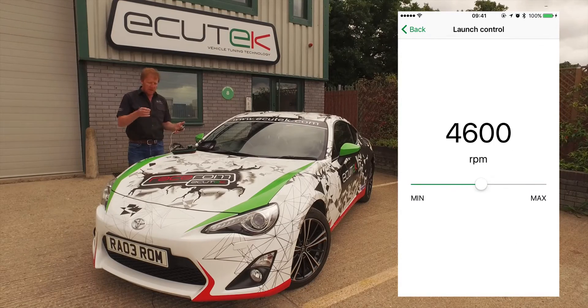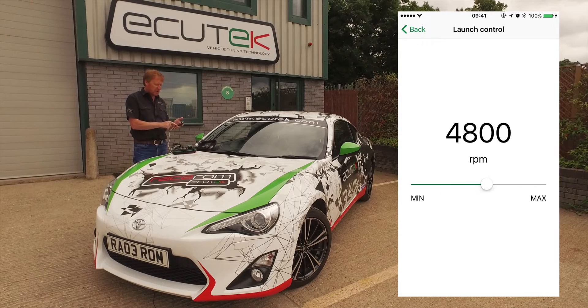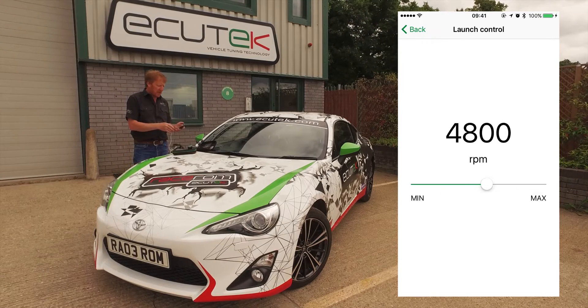Next is launch control. Anyone who's used Ecutec launch control knows it has very good progressive launch control. We can change the launch control RPM here using our mobile device.